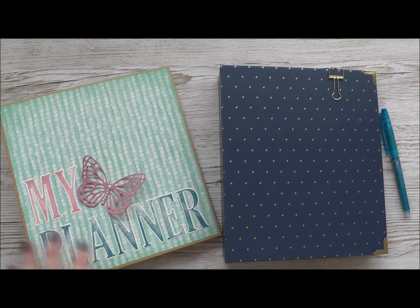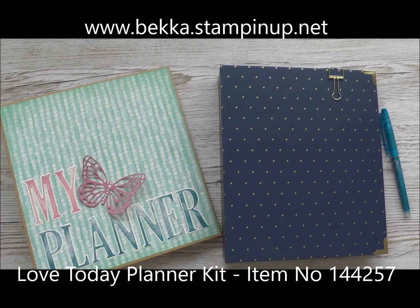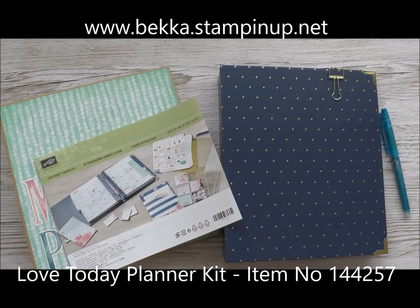So if you'd like to grab yourself one of the gorgeous Love Today planners, hop on over to www.beca.stampingup.net and click shop now. If you've got any questions please do just ask and I look forward to seeing you on the next video. Take care. Bye-bye.